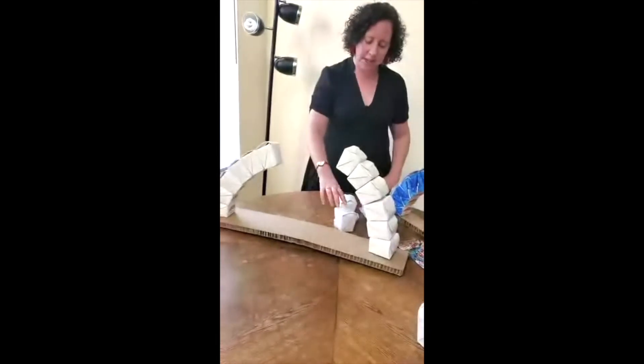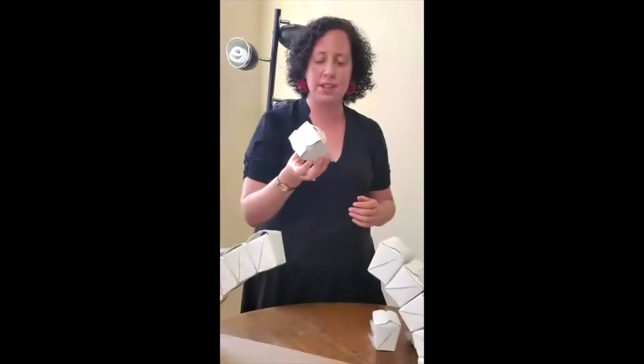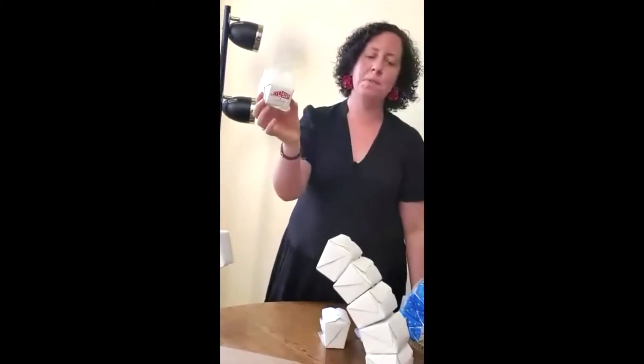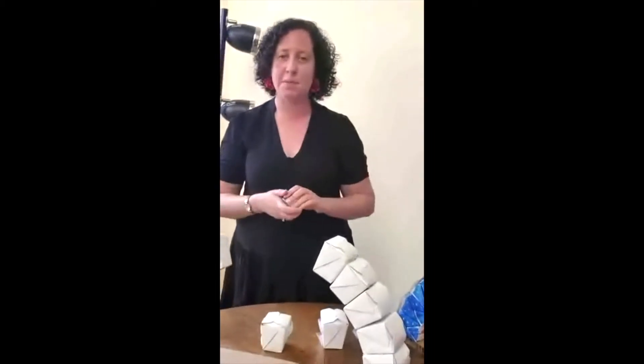The other thing you're going to need are some takeout containers, like these little ones over here. I got these containers off of Amazon, and there are lots of other companies that sell these as well. This is the 8-ounce size, but you could also do a bigger size as well. And then the third thing you're going to need is some scotch tape.